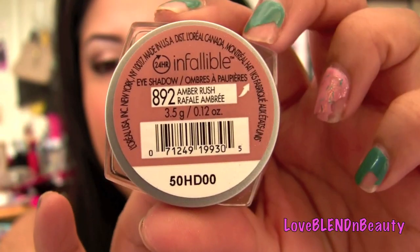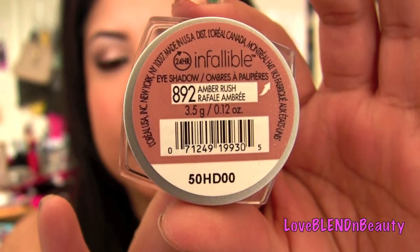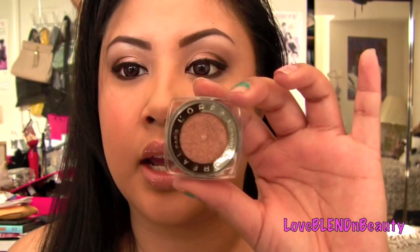It's one of their 24 Infallible eyeshadows and this one is in Amber Rush. If you are lighter than me, this kind of won't really show up on you — FYI, because I tried it on a friend who was about three shades lighter and it didn't show up on her. If you're lighter, try something more on the copper side, a little bit darker. Since I'm really tan, this shows up on me really well. You can also wear it wet to make it more intense — that's my next suggestion.